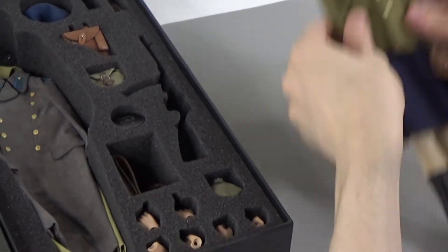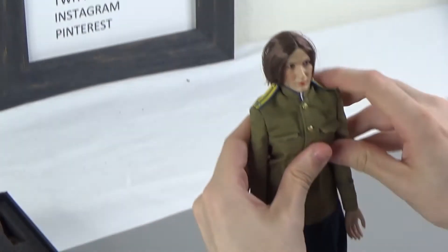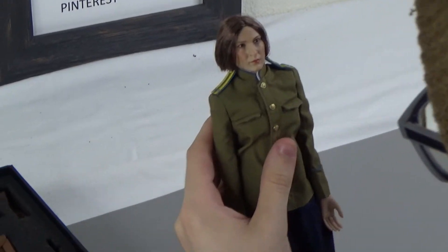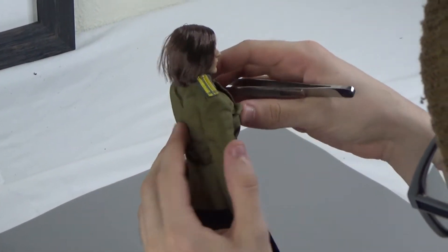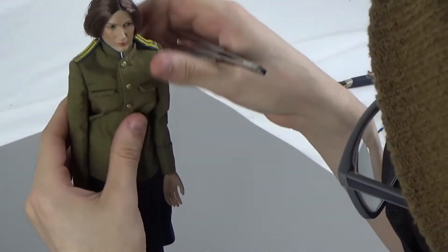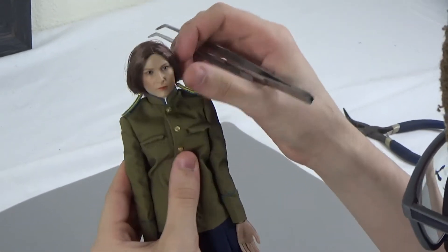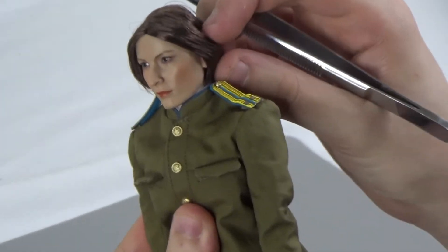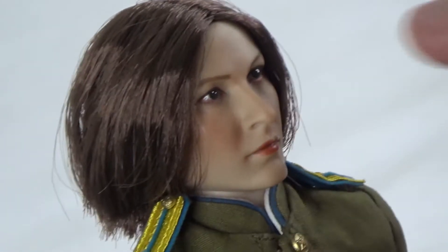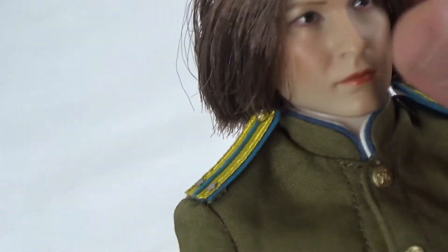You can get into the body first — move these shoulders down. Here's the head sculpt with short rooted hair, so it will be hard to pose, but there are ways to get around that to make it stay a little bit easier. Pretty good paint apps on the face, nice eyes.